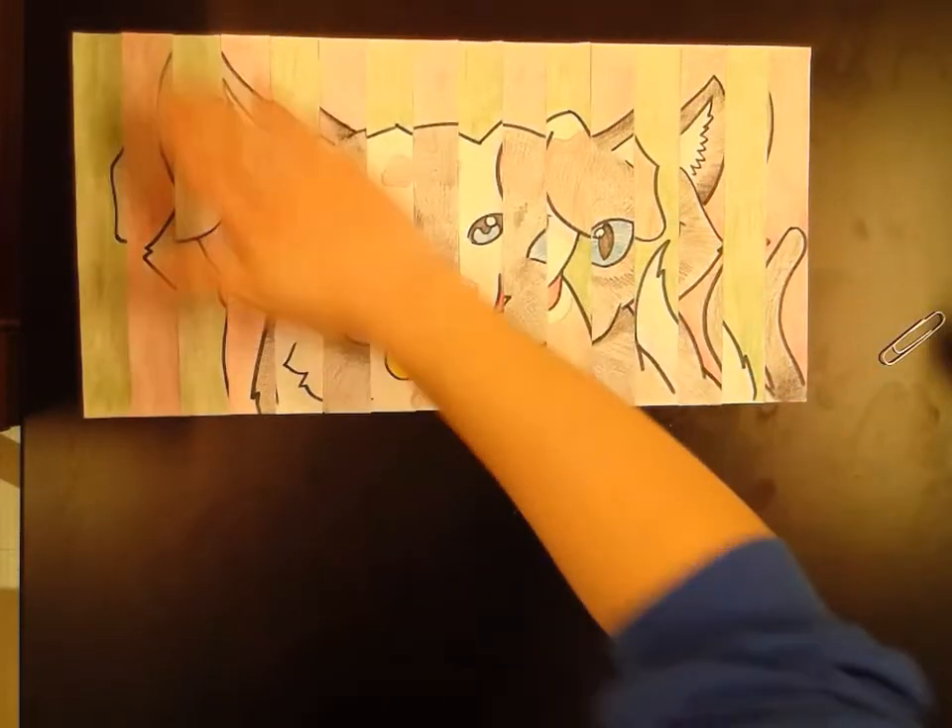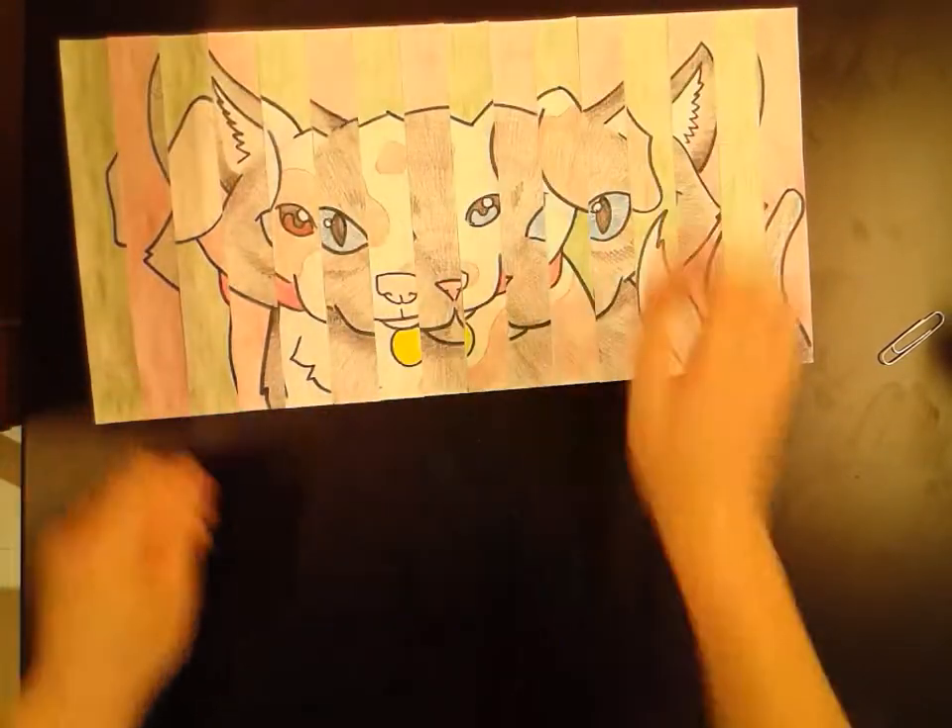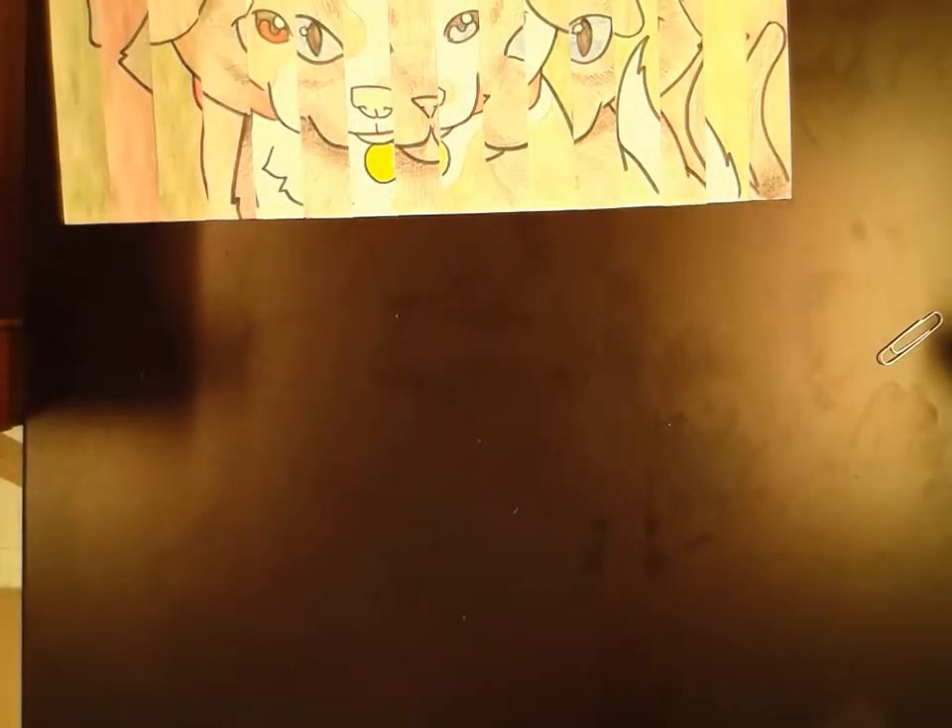Step everything down, make sure it's all nice and stuck. Push that off to the side and I'm going to go grab that other piece.